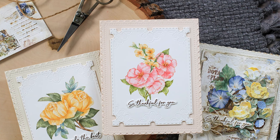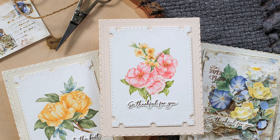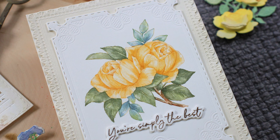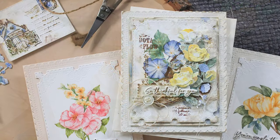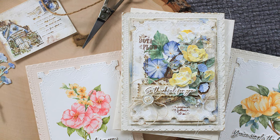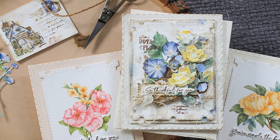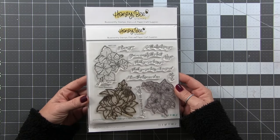Hello and welcome back. This is Dawn. Today I have a special one for you — we are going to be watercoloring my newest images with Honeybee Stamps. I have released a stamp set called Eternal Love. Today we're going to be watercoloring the images, so I won't have the full card assembly process, but if that's something you'd like to see, like this video and let me know in the comments.